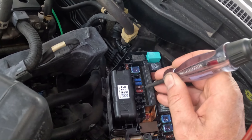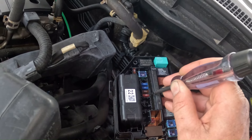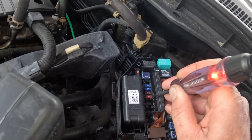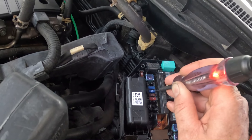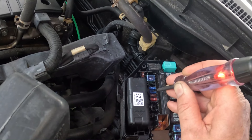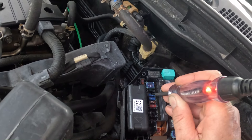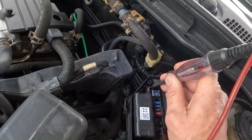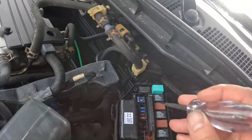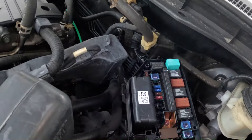And if you don't have any light at all on either side, it means the circuit doesn't have power. The fact that we have power on both sides of the fuse means that these fuses are good — they have power on both sides.